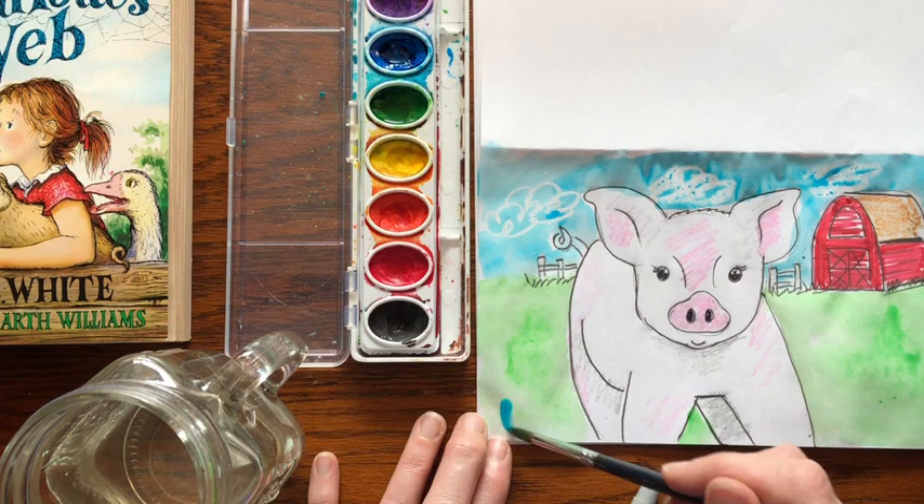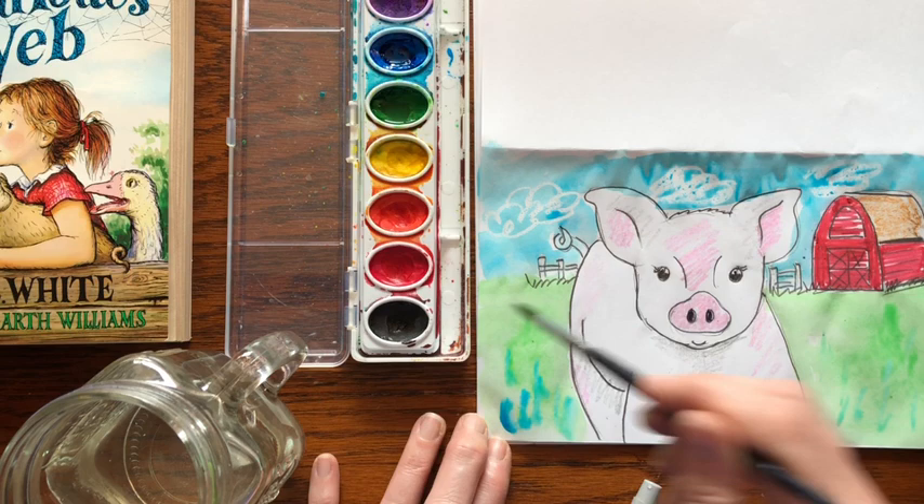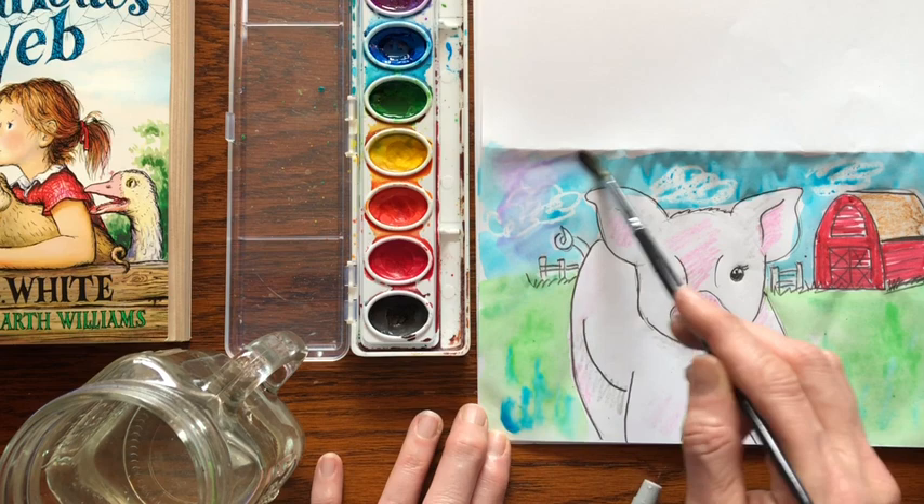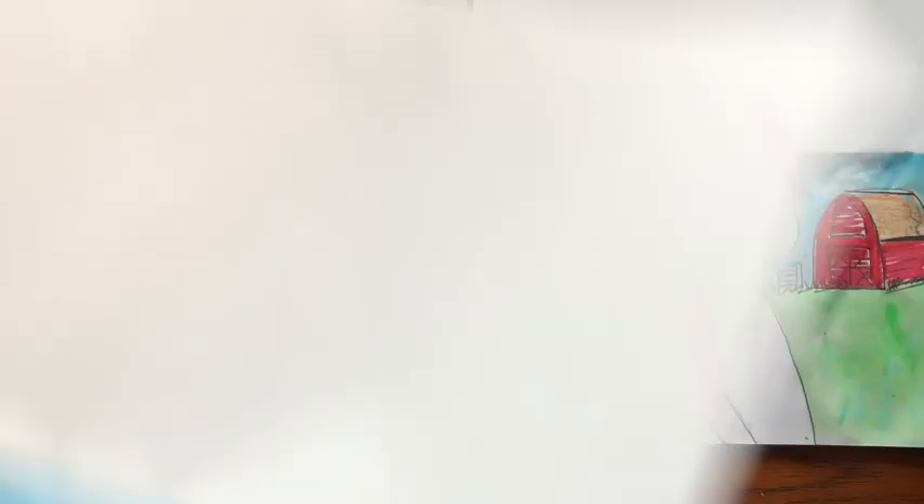If you want to mix a few colors — if you want some of the green a little darker, add a little blue. You could also add a little purple in the sky, or add a sun and paint a sun in there. And there you have it — there's Wilbur the pig. Hope you had fun!